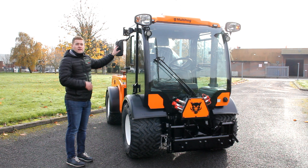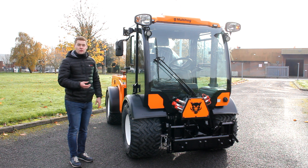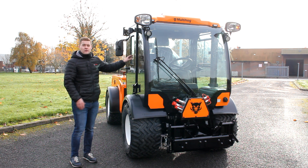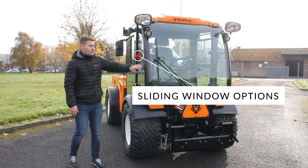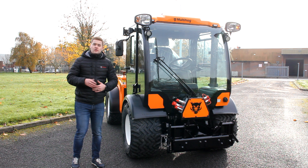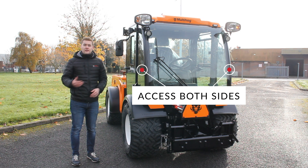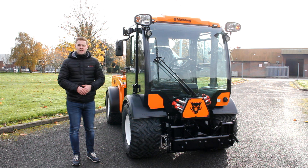Looking at the mirrors, we have standard heated mirrors with an option for electrically adjustable mirrors. On the doors we have options for sliding windows — great for those summer months — and even a heated windscreen option for winter applications in colder climates. Access on the machine is brilliant, with full access from the left and right side, making it really easy to step in and out.